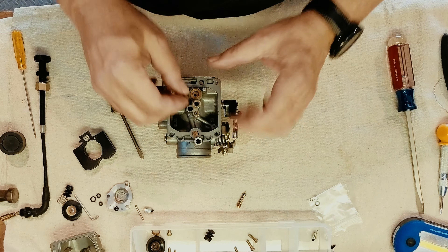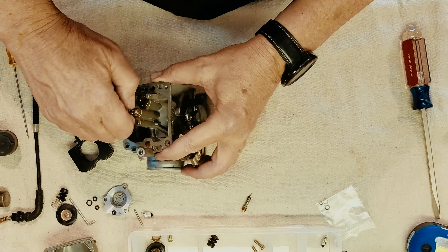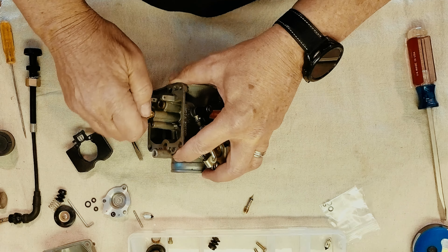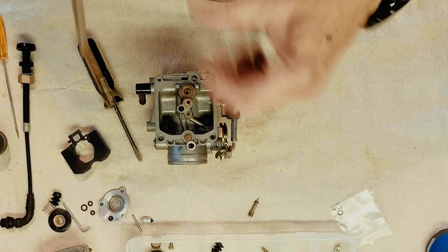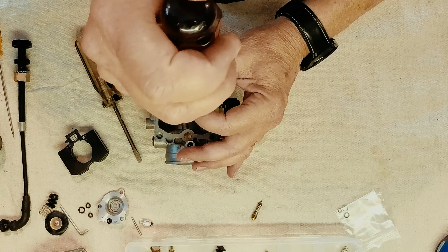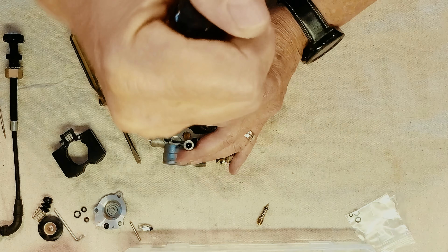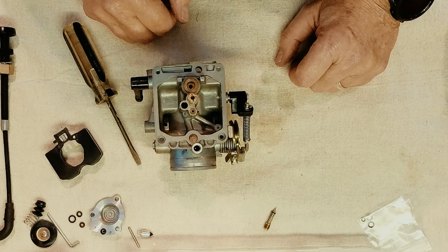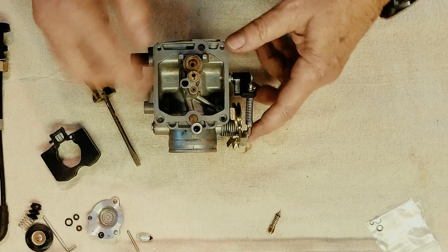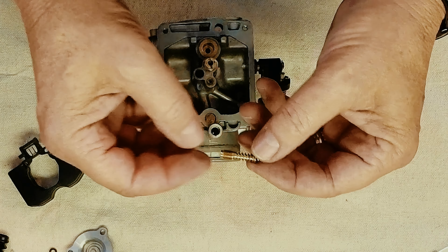Now we're going to put in our main jet. We're putting all original jet sizes back in — everything is original on the carb, so we want to leave it the way it was from the factory. Put the correctly-sized screwdriver in there and give it a little turn. That's tight. So we've got those three jets in — let's move on up to our idle jet.